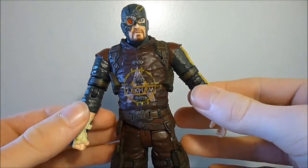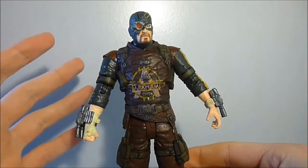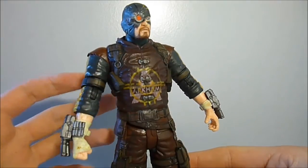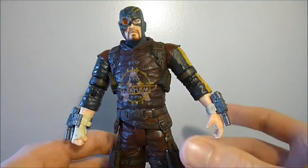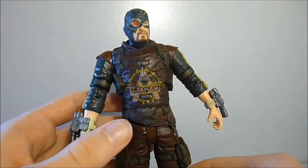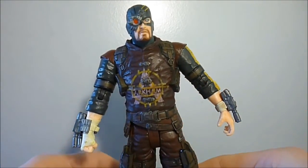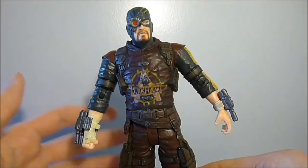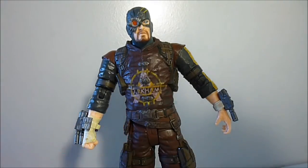Overall I'd probably give this figure a four to four-and-a-half out of five, maybe five. It's a very well-detailed figure — DC Collectibles are always well-detailed with a great paint job and sculpt work, and it looks very accurate to the character in the game. Deadshot was only in one mission really, but it's still cool that DC Collectibles made a figure of him. It would be nice if it included a sniper rifle or two pistols. I'd highly recommend this figure for your Arkham City collection. Thanks for watching — stay tuned for a review of Nightwing coming up very soon!